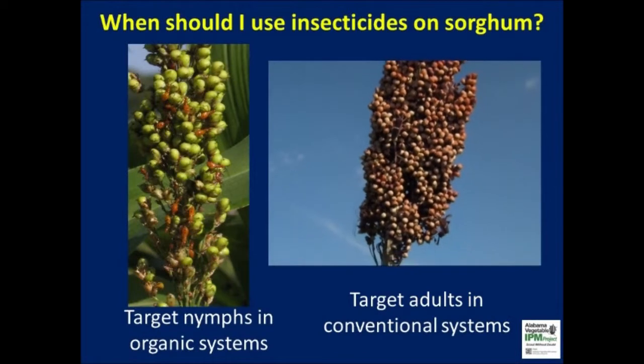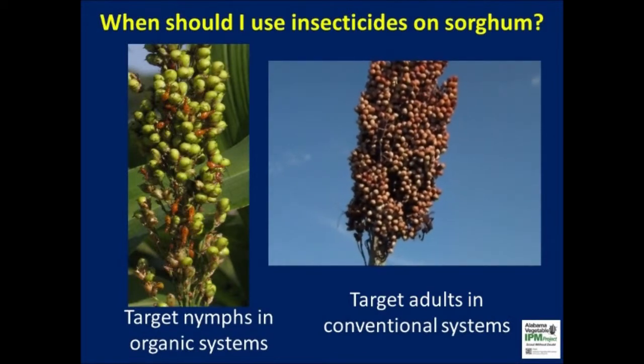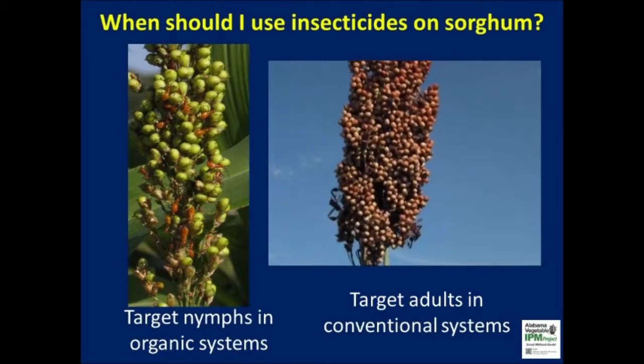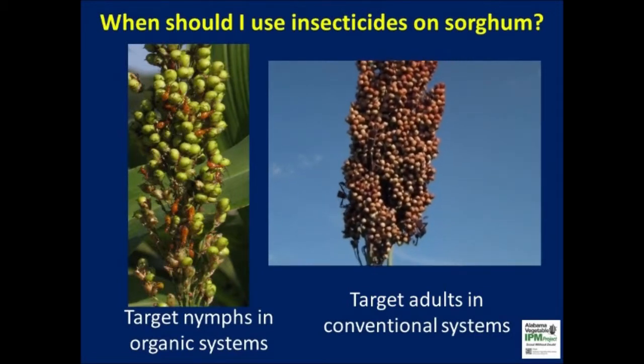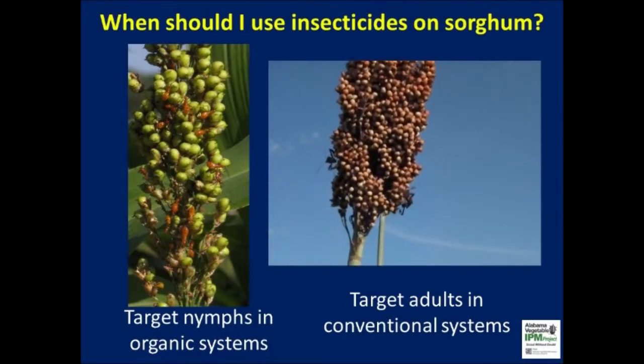Target pests must be removed from the sorghum trap crop to prevent large buildup and migration to the main crop. One or two insecticide treatments with synthetic pyrethroids like Warrior and Mustang Max are sufficient in conventional farming systems. Organic producers should target the pest with approved products.